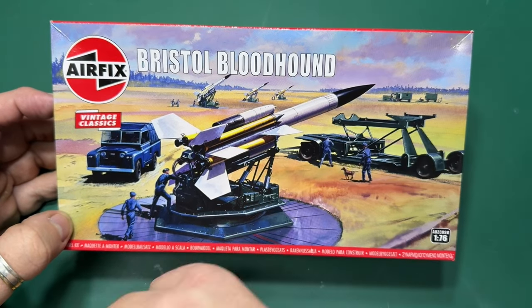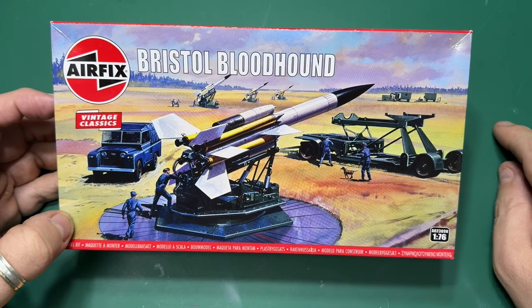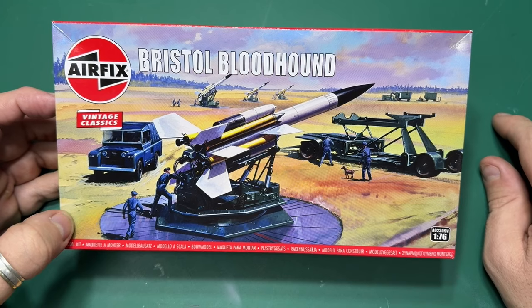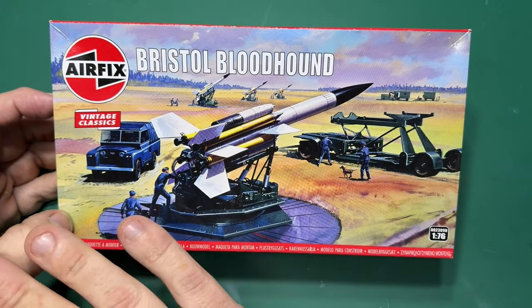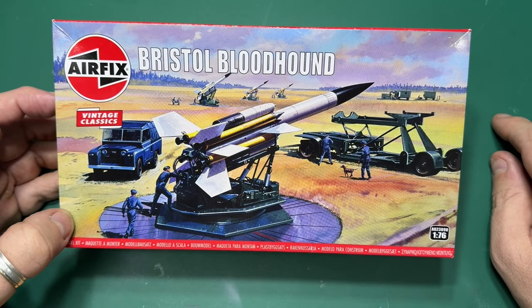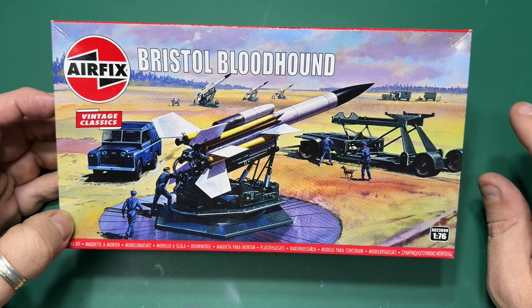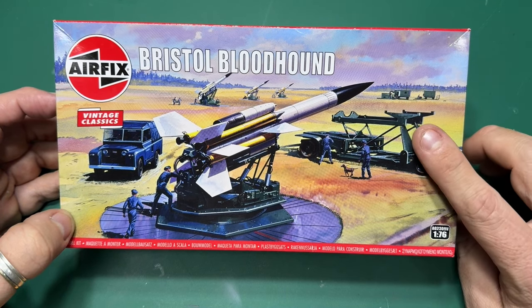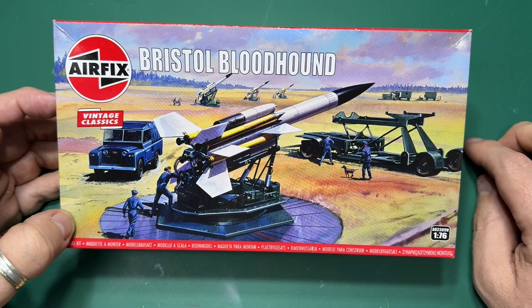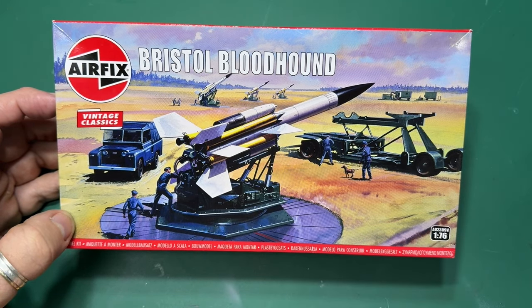Announced last January when Airfix did their range announcement, they said they were going to be re-releasing this Bristol Bloodhound surface-to-air missile. Inside the box are all the bits you need to build this staple of English defense back in the 60s, 70s, 80s — even the 90s. I think it retired back in 1991.